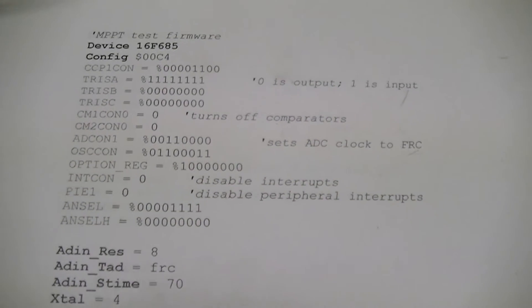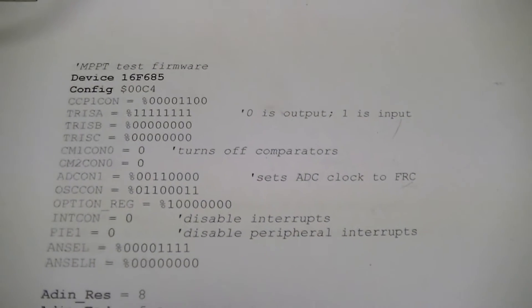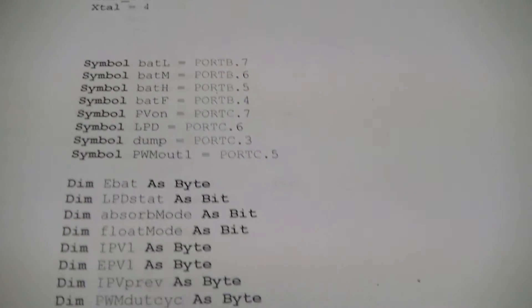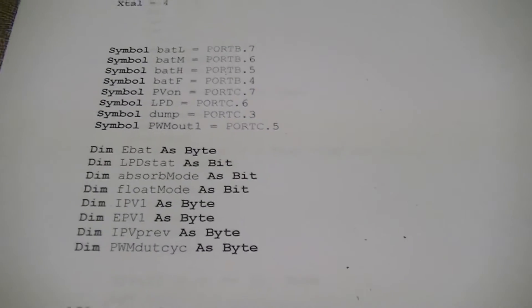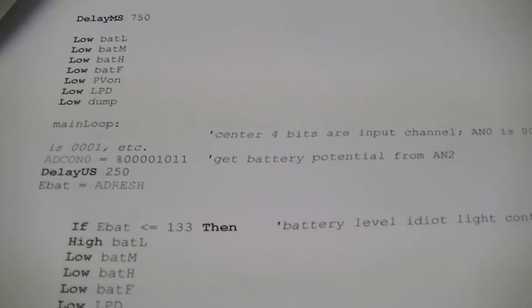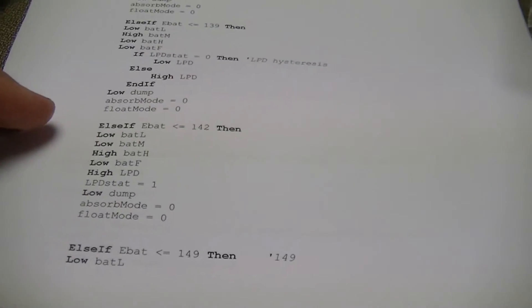This is just a rough overview of the code. There's the register configuration, some random mnemonic assignments, alias assignments, and variable configuration. Then there's the startup sequence at the beginning. And this is the huge if/else-if statement that controls the battery potential setpoints.